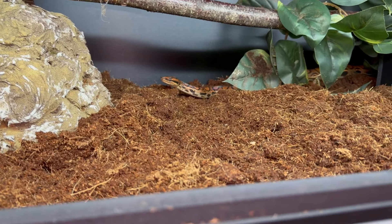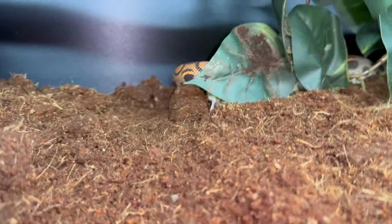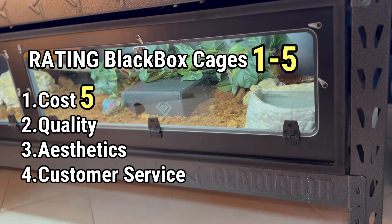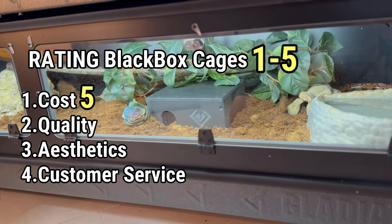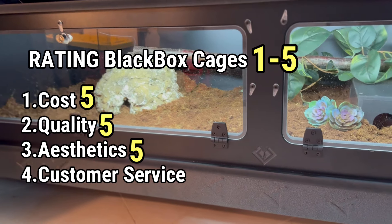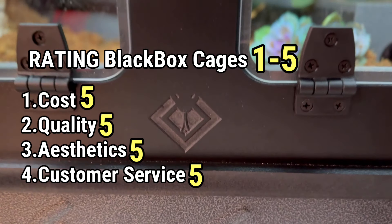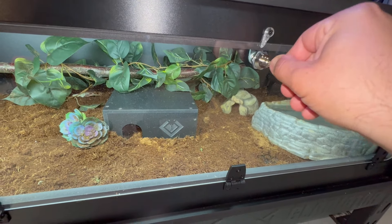The final test — let's see if he's willing to eat in his new enclosure. Now it's time to rate four categories. Cost: five out of five — that's how I found this company, I was looking for affordable enclosures and they really crush all the other competition. Quality: also five out of five — it seems very durable, we'll revisit in the future. Aesthetics: also five out of five — I love the sleek look and the innovative design. Customer service: also five out of five — every time I reached out to them they got back to me in a timely manner and were super polite. If any of these change in the future I'll let you know. We really hope that you enjoyed this video — thank you for watching Tommy's Reptiles.